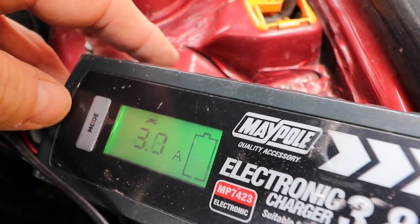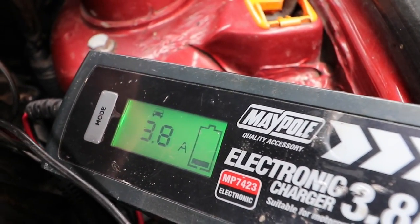That's motorcycles — change it to car: 3.8 amps. And I'm going to leave it overnight.